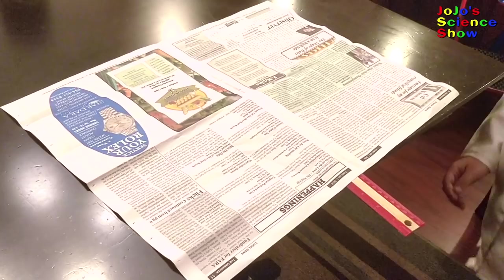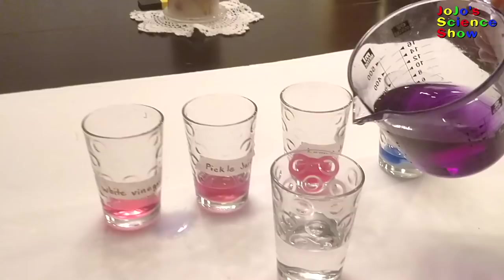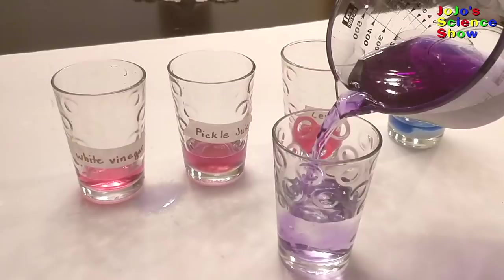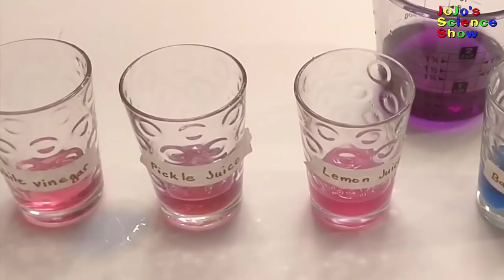We're going to make a pH indicator out of red cabbage. When your liquid is cooled, strain out your cabbage. A neutral solution should remain purple. An acidic solution will turn pink or red. An alkaline solution will turn blue, green, or maybe even yellow.